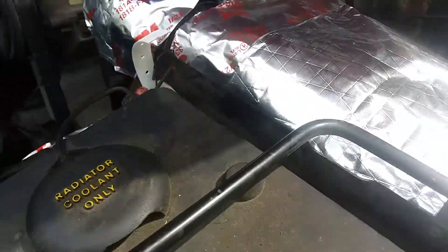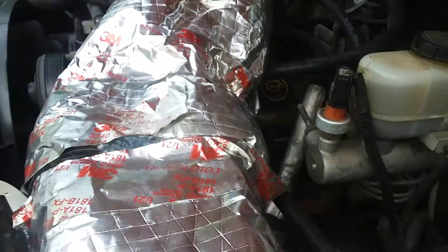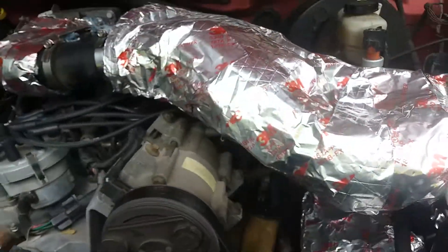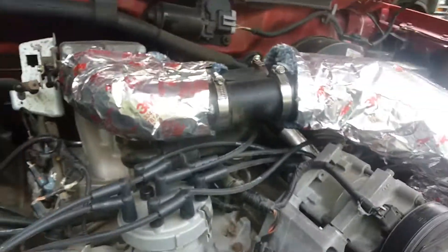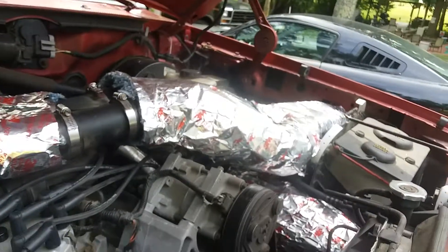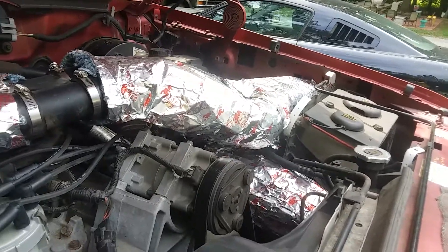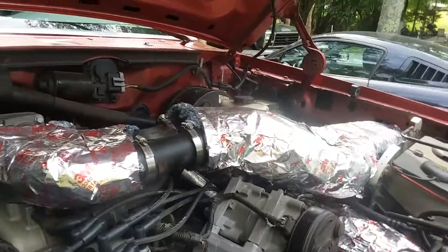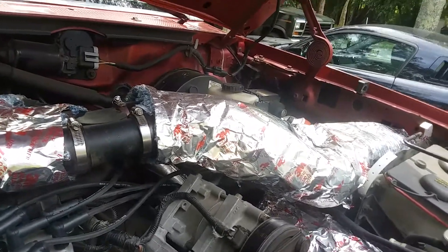I used some duct insulation on the air intake. The attempt is to get the coldest air possible going into the truck to get better fuel mileage and better performance. Only time will tell if this will work or not, but there it is. No sense in breaking down how I've done it — you guys with these trucks know it will take a couple of hours.